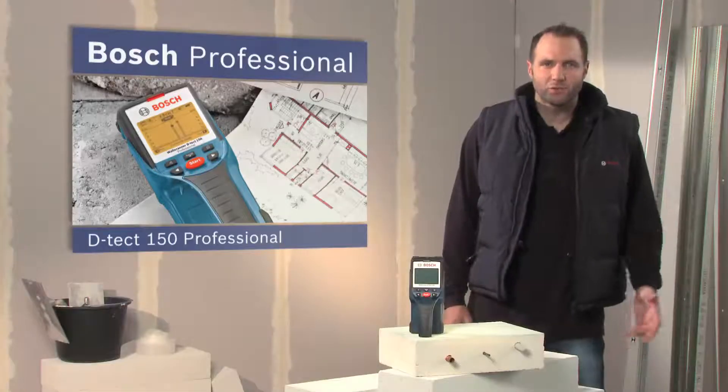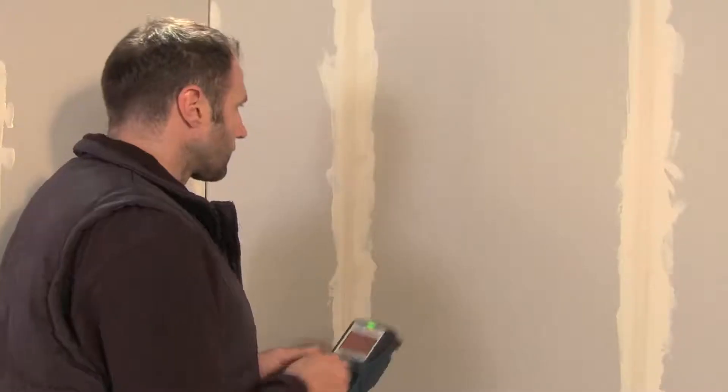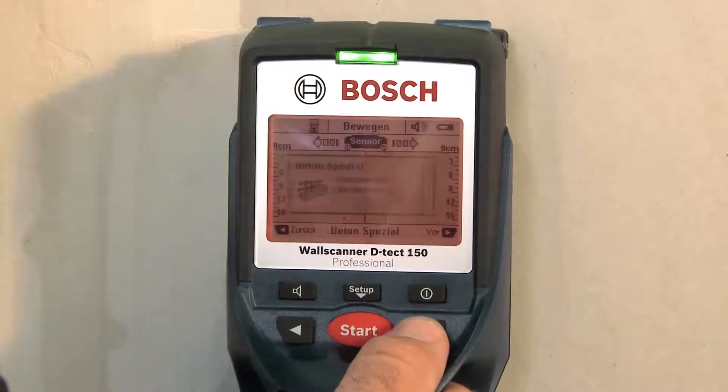What you see here is the DTEKT-150 Professional, the detector for millimeter accurate detection. Thanks to its easy handling and its different modes, the DTEKT-150 Professional can be set up for the required application in no time.